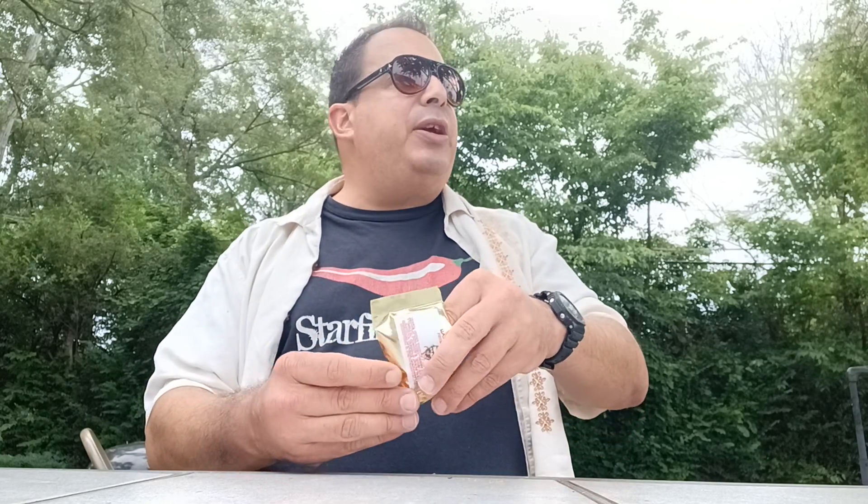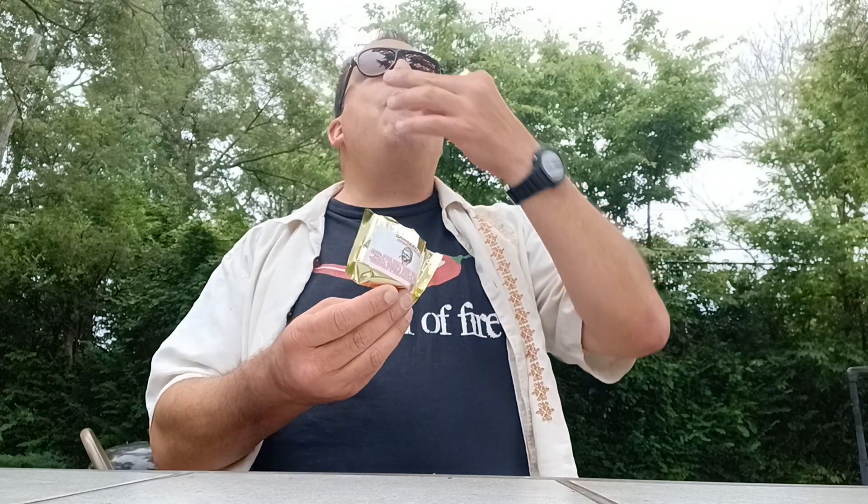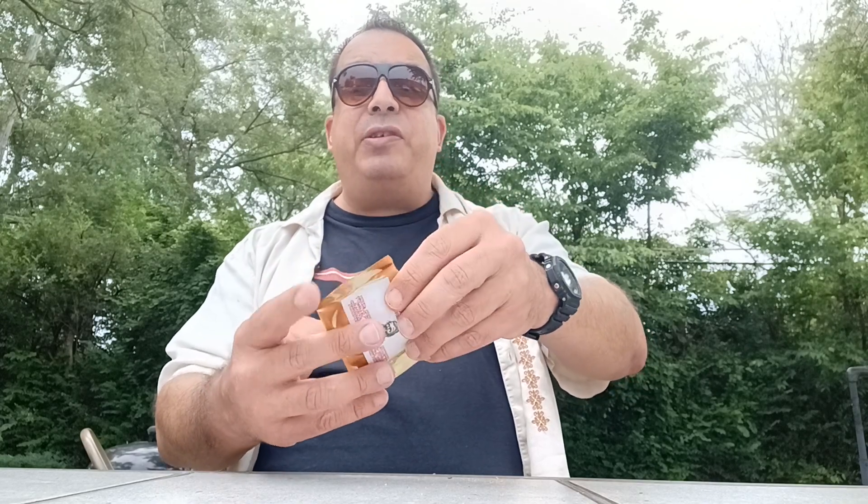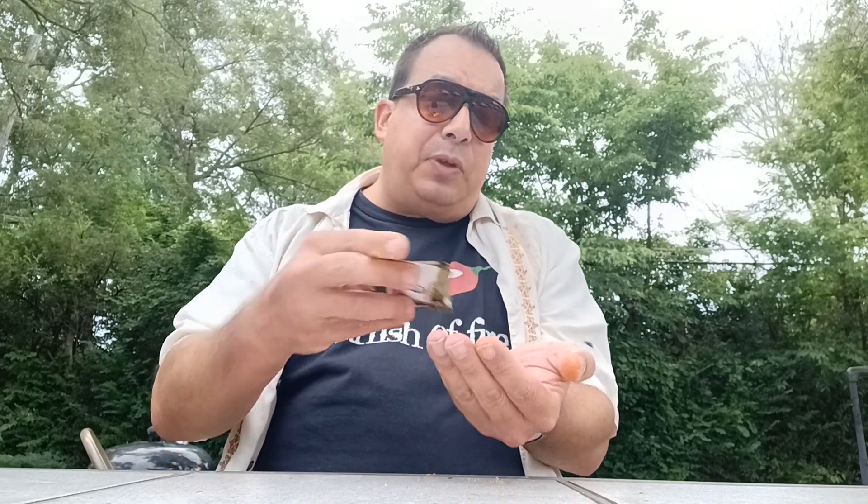The heat's right around two to three — it lets you know there's some heat there but it's not gonna upset your day. So again, this is a sampler size from Inferno Candy Co — check them out, they've got tons of products. Most of the stuff they have is super hot, but this is more on the snackable side and I'm really enjoying it. Doritos — check them out, they've got a pretty solid lineup.